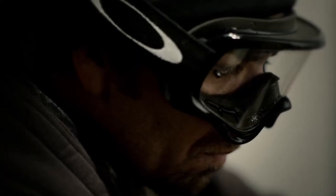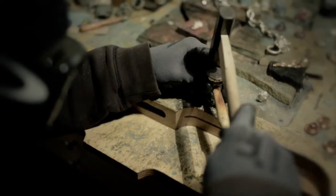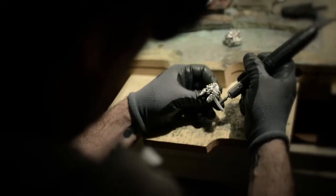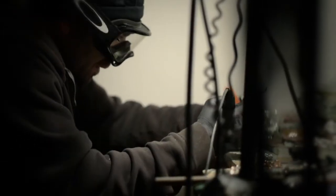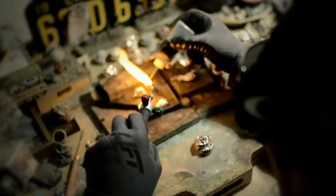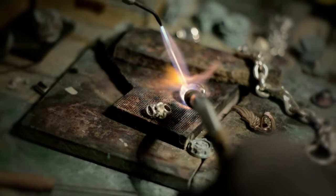When silver was only $6.50 an ounce, I used to get questions about why a skull ring was $500 or $600 — how can I justify that? It's not until you educate people and bring them into the shop and show them how much really goes into a ring that they understand you're not just paying for a raw material. There's a lot of labor, a ton of labor in each piece.